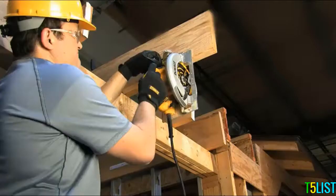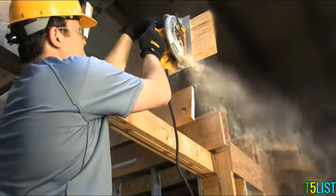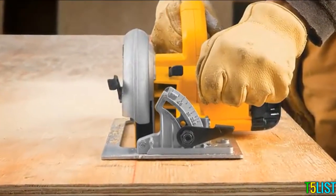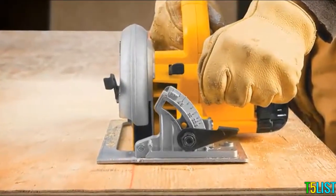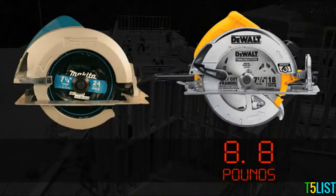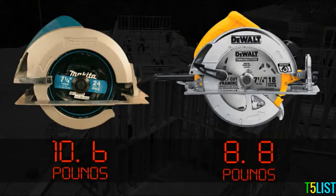Weight: The DeWalt DWE575 is 20% lighter than the Makita 5007F, and is among one of the lightest circular saws in its class, weighing in at 8.8 pounds compared to the Makita at 10.6 pounds.